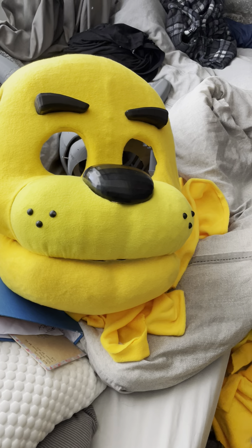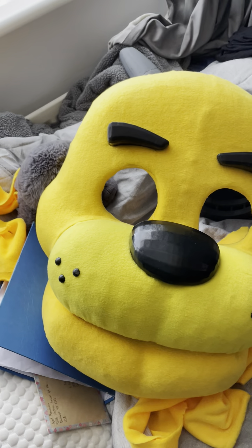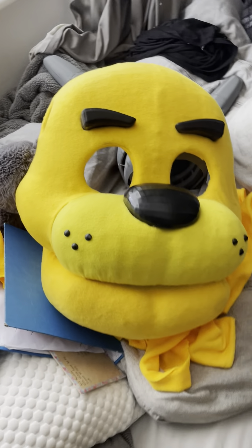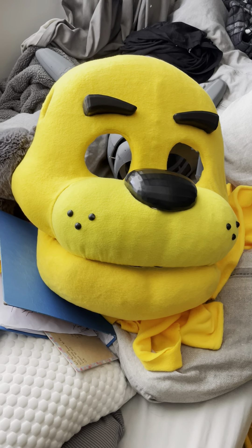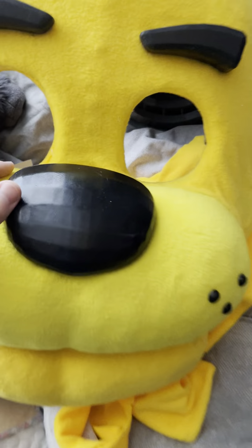In my past video talking about the Bite of 83 and how powerful the jaw is and everything, that number might be a little bit inaccurate if you think about it, because of the size difference of how it is in the games compared to that handprint as well.